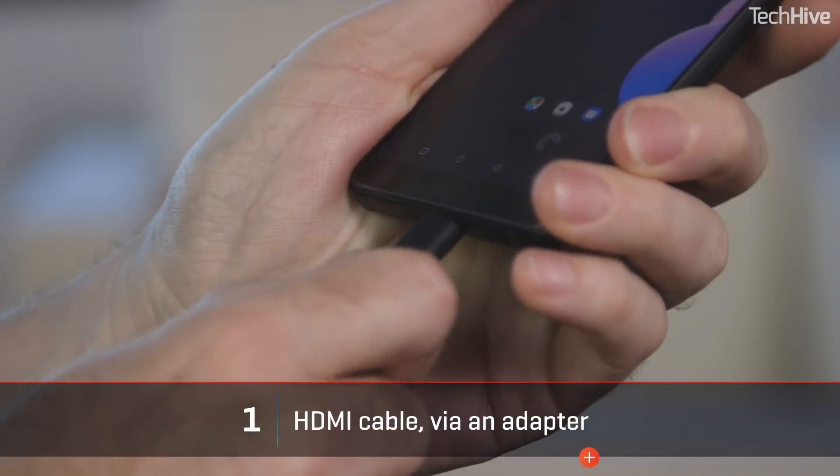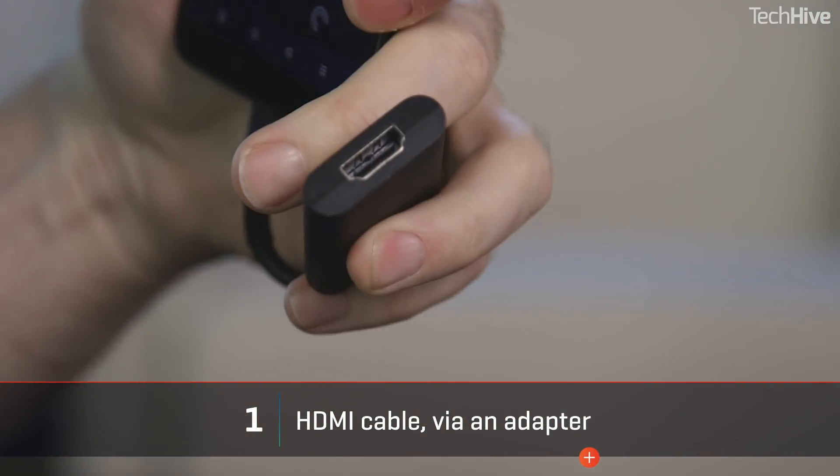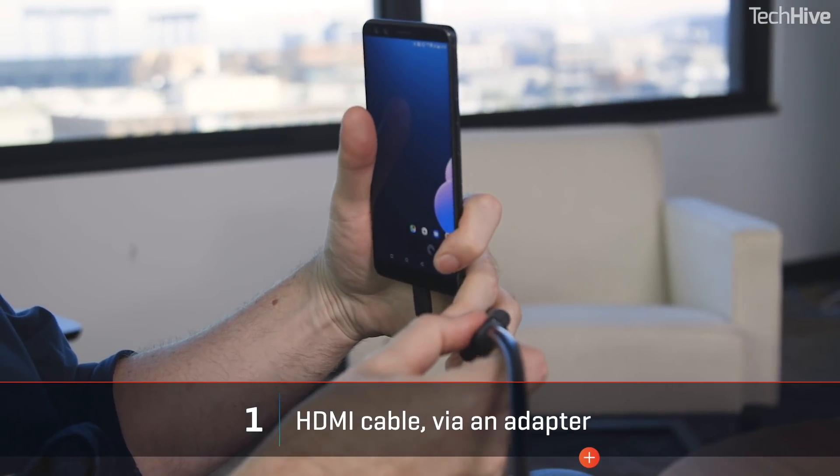One of the simplest is to use a cable. You'll need a dongle, and the dongle depends on the phone that you have. Many phones can send video over the USB connector, but there are two flavors: MHL and Slimport.